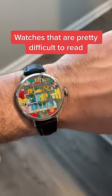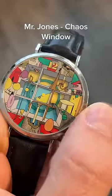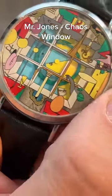Today we're showing watches that are pretty difficult to read. This is the Chaos Window by Mr. Jones. The minute hand is that snake with a flame coming out of it, and the hour hand is that sailboat.